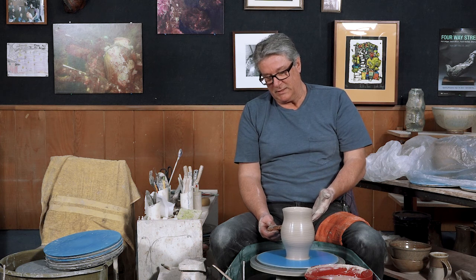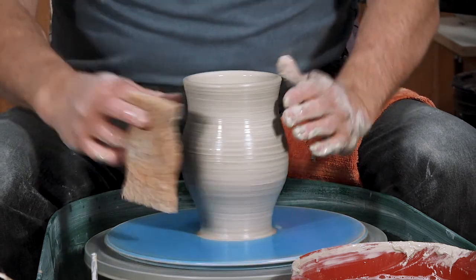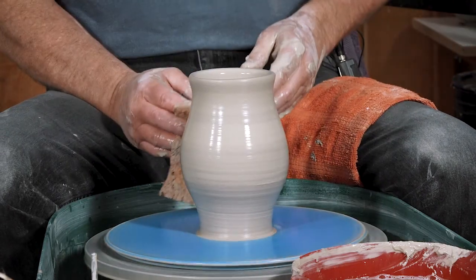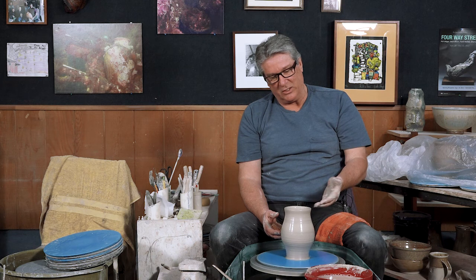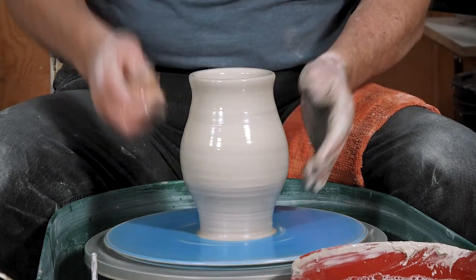I would argue that cylinders are the craft, and now that we get to start shaping them, that's the art part — that's where you're making creative choices. Where should the belly be? Where should the shoulder be? Should you collar in and have the neck be a little narrower? This is where you start making choices. One of the best things to do is to find a really nice vase and try to copy it. Nothing wrong with imitating — we're always looking at other sources and trying to see what a pleasing shape looks like.